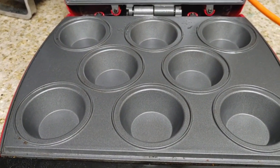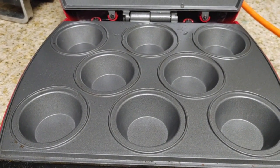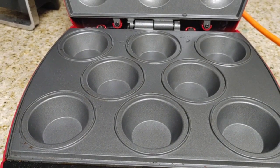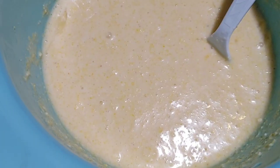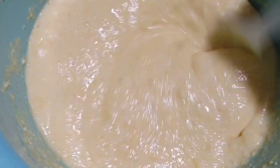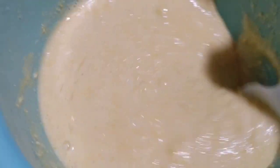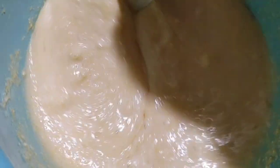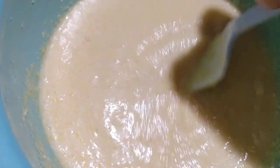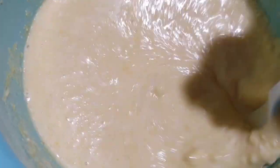I picked this up at a Goodwill years ago, and it's been the best purchase yet — it makes muffins in about 3 minutes. Here I have some Jiffy cornbread; I added an extra egg just to bulk it up a little. The muffins had a slight eggy taste, but we didn't mind it.